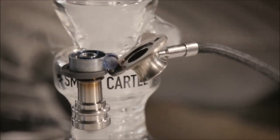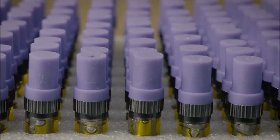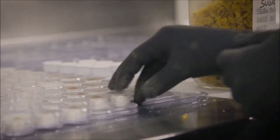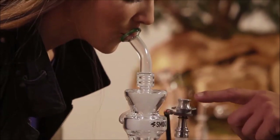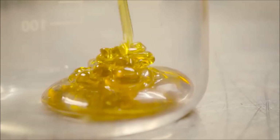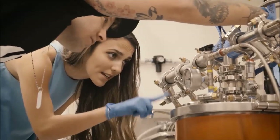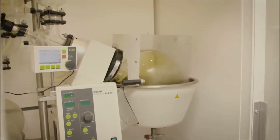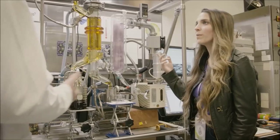Hash, oil, dabs, BHO, rosin. These terms get thrown around a lot. From dispensary counters to national newsrooms, there's a lot of questions being raised about cannabis concentrates. One part art, one part science, the sticky amber oil has a culture all its own. I'm off to explore how it's made and why many consider these forms to be the future of cannabis. I'm Roxy Stryer and this is The Art of Extraction.